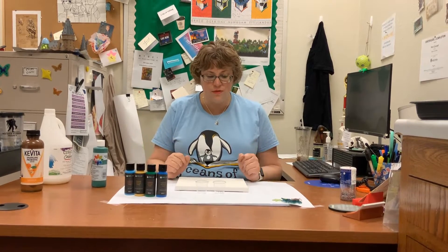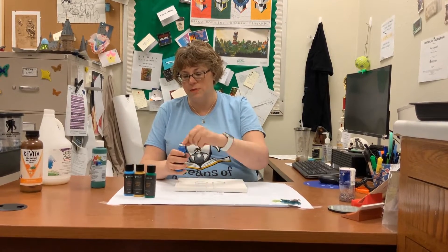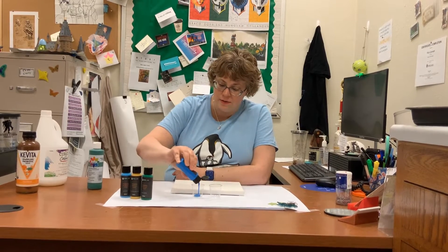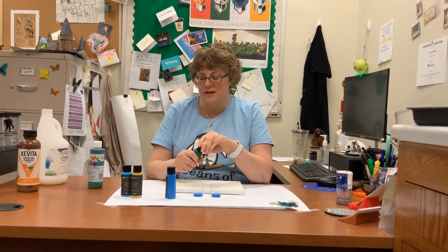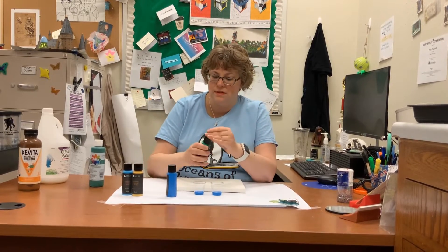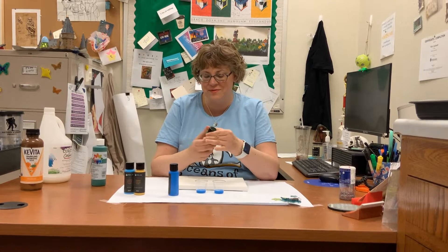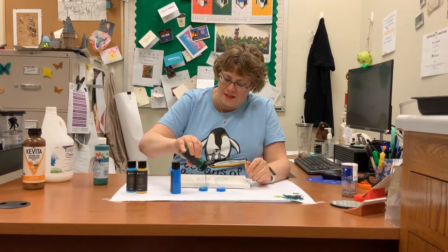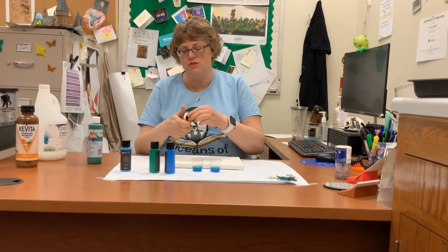Let's get started. The first thing I'm going to do is fill up my cups. Some of these bottles are brand new, so forgive me while I take off the tops. I want a bit of this blue — both cups. I'm going to layer up a little bit. Now I'm going to get some green and layer that right on top. You'll notice I'm not stirring, because I don't want them to mix too much in the cup — I want them to pour at different rates onto the canvas.